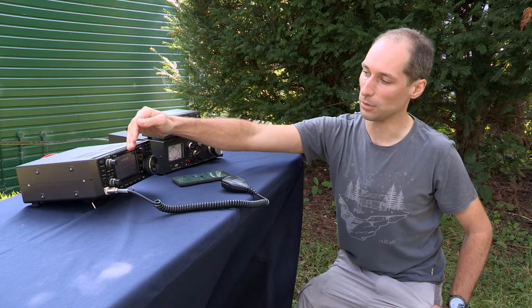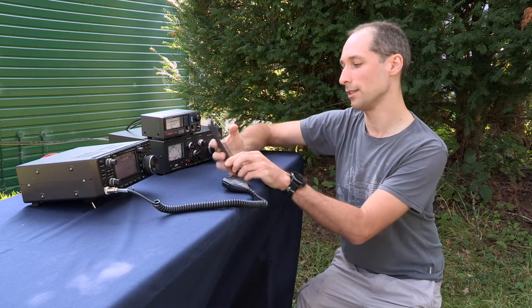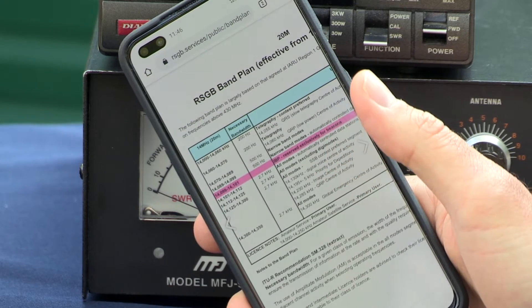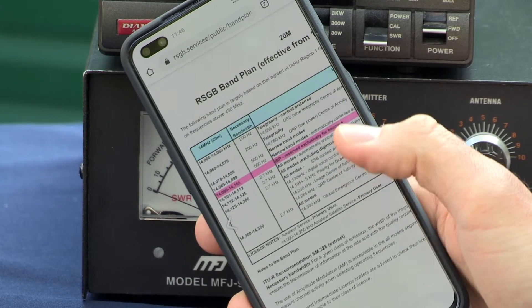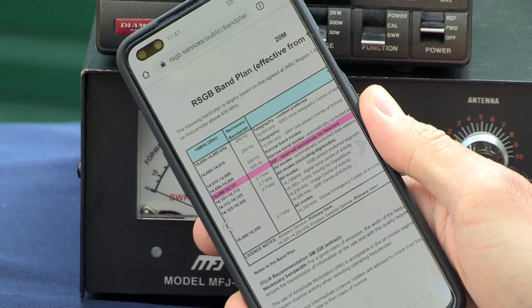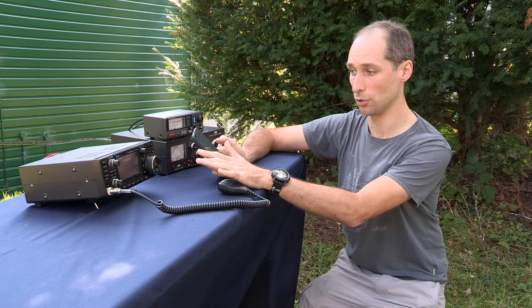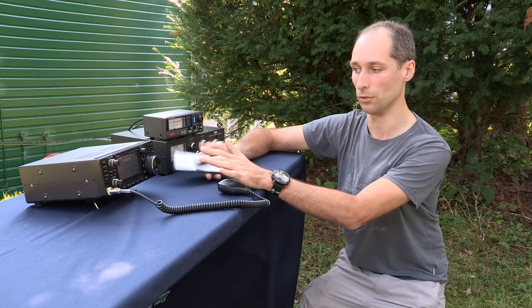I've picked my frequency here by looking at the band plan. That's at rsgb.org/bandplans. And I can see here for the 20 metre band, for a single sideband contact, that sits in the all modes section, and we can operate between 14.125 and 14.350. So this is a suitable frequency here at about 14.224.